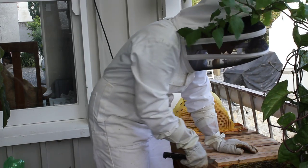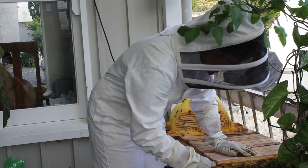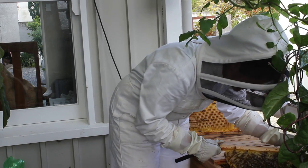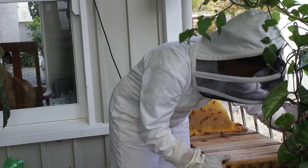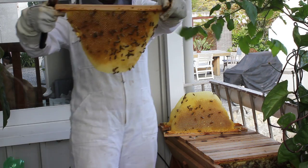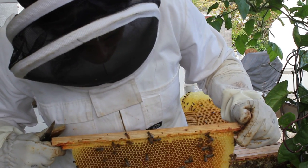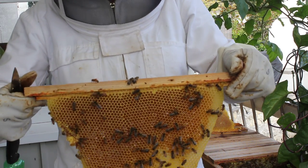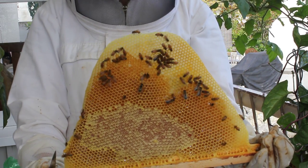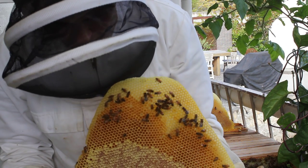These are nice bees — they're nice and docile. I never use a smoker with my top bar hives; I find that they just don't need it. I'll just shake those bees off gently. More nectar in those cells, and on the other side some capped honey too. Beautiful comb.